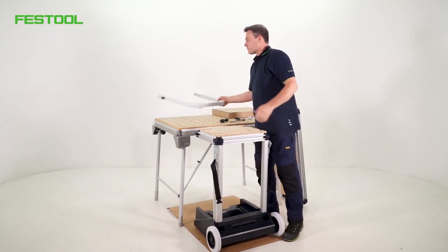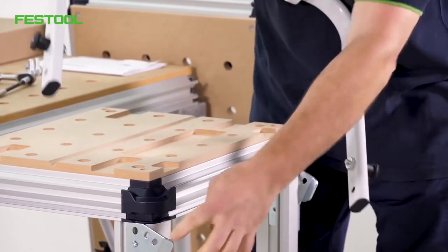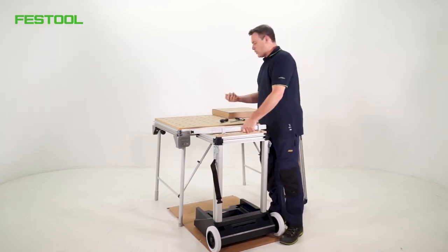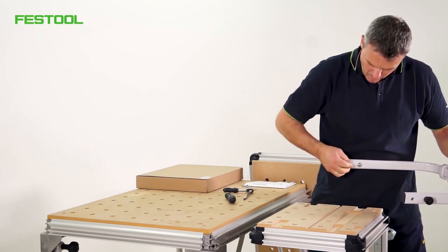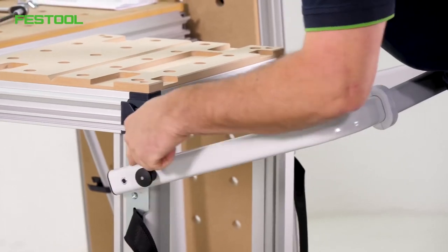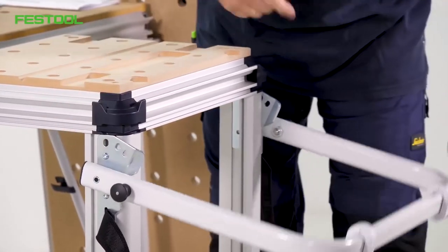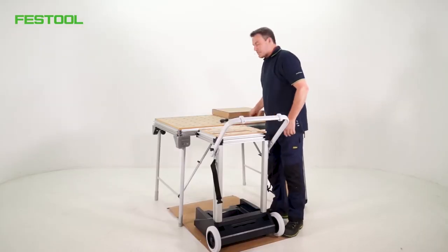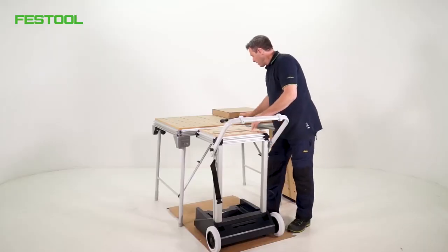Next we're going to fit the handle. The handle is already assembled. There are two small bolts attached which lock into these retainers here. We'll use these sleeves to find the right place. The sleeves are fitted into the holes, one on each side. We have to push the handle apart slightly. I'll let the sleeve lock in place in the lower hole — you can hear it clearly. The handle automatically locks when pushed upwards. I still need the two metric screws; one goes in here and one on the other side. I'll tighten the screws.